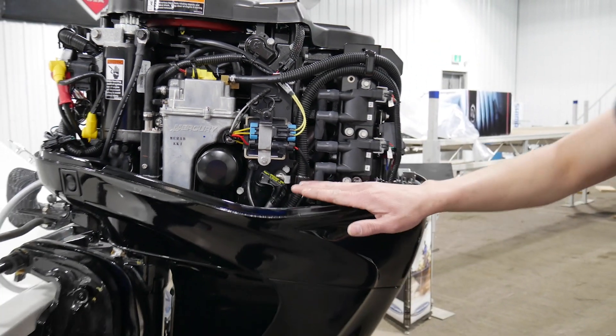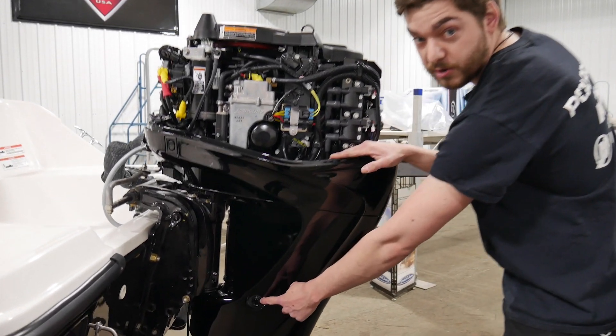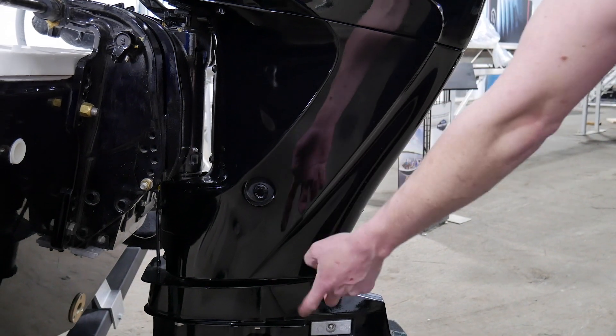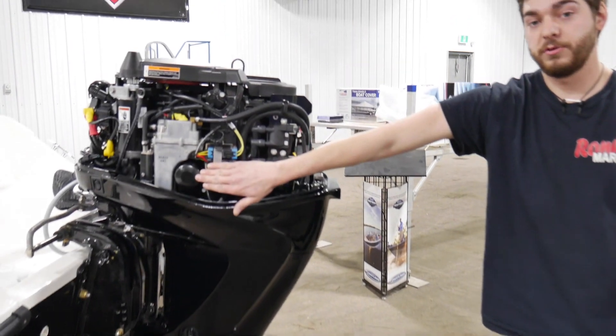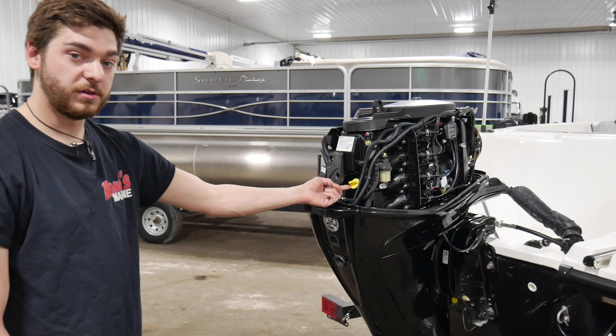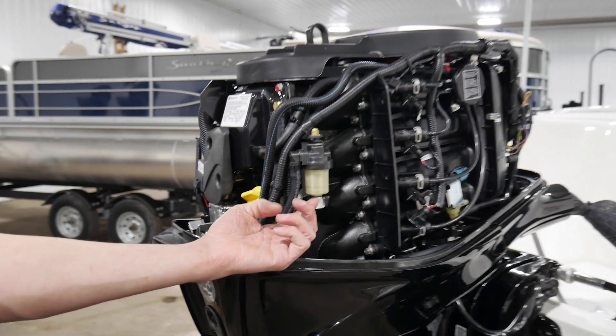So when you're changing your engine oil, which will be once a year, your drain is on this side down here. You'll undo the drain, drain out all of your oil, plug it back up, and then change your engine oil filter while you're in here. On this side here, you have your oil fill with this yellow plug right here. And you have your fuel filter, which is this guy here.